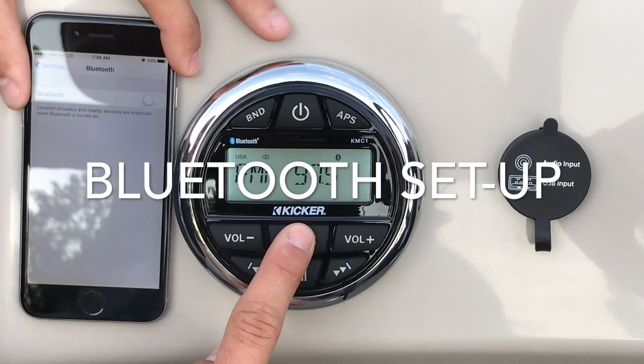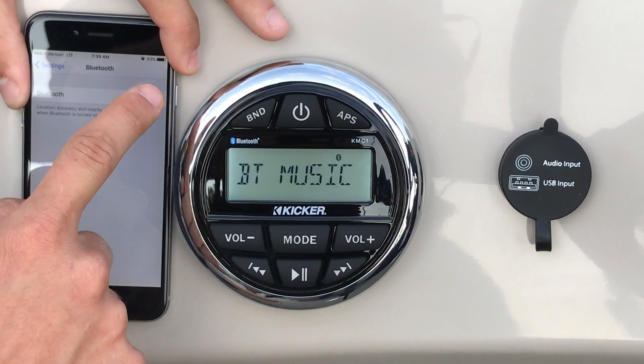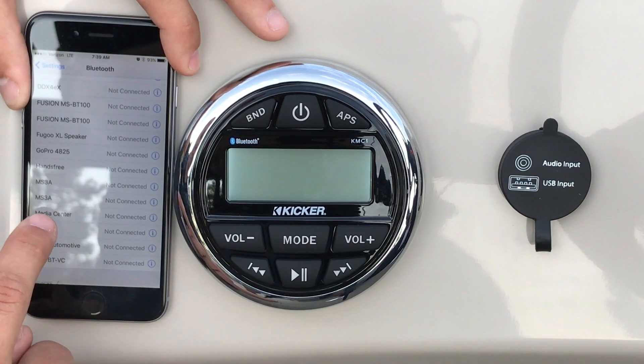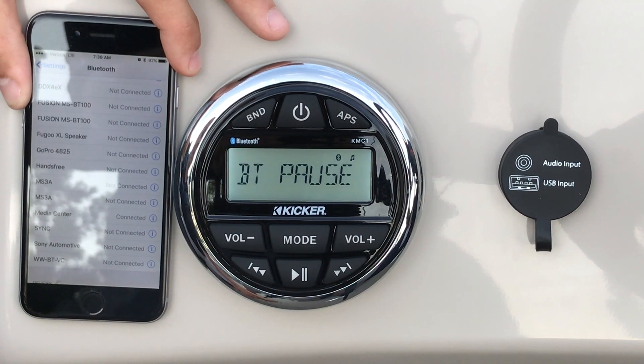Once your stereo is on, select mode until Bluetooth music appears. Turn Bluetooth on on your iPhone and look for Media Center. Bluetooth is now connected.